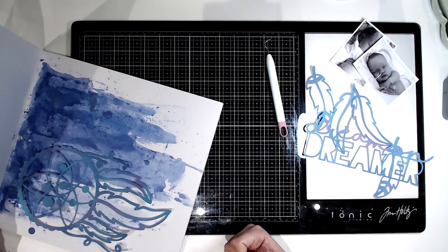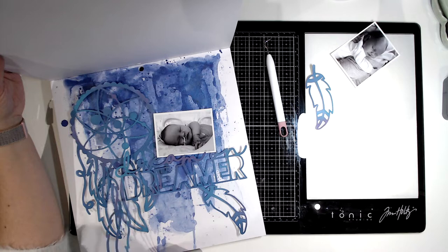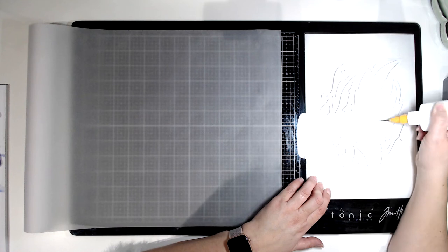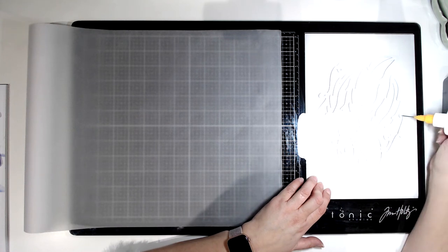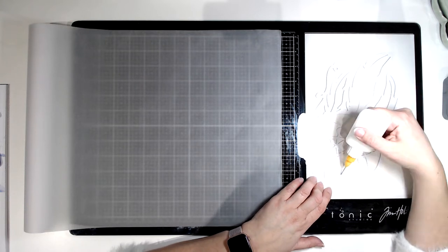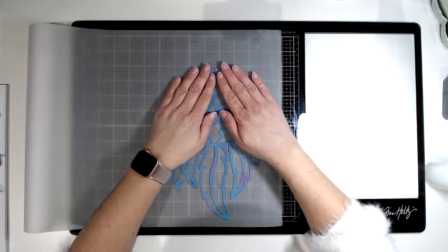I'm just choosing a piece of paper from Vicki Booten — this is her new mixed media pad, like pre-made mixed media backgrounds. I love that dark blue. So to keep a dreamy-like feel to it, I'm going to back all of the pieces of the cut files onto just this roll of vellum — like tracing paper, vellum paper.